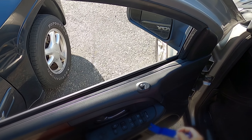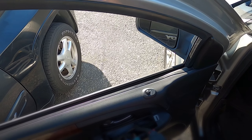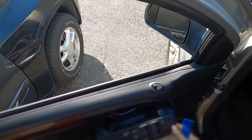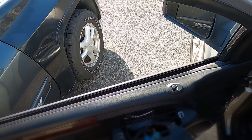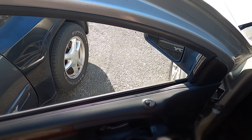The second reason why your window might not work is this actual unit right here. If this unit fails, when you roll the window up and down it won't work. A nice way to figure out how to get a new one — I'll take this off real quick. Let's remove all these connections; they're all different sizes so we don't even have to remember them, thankfully.